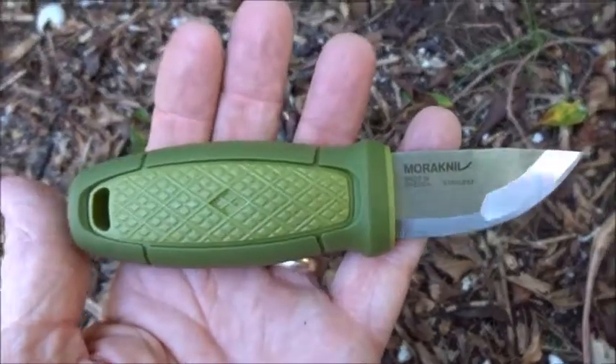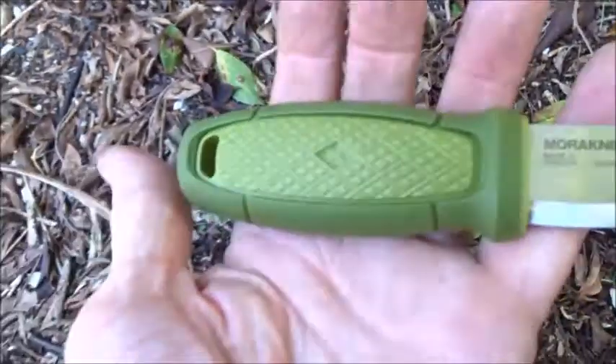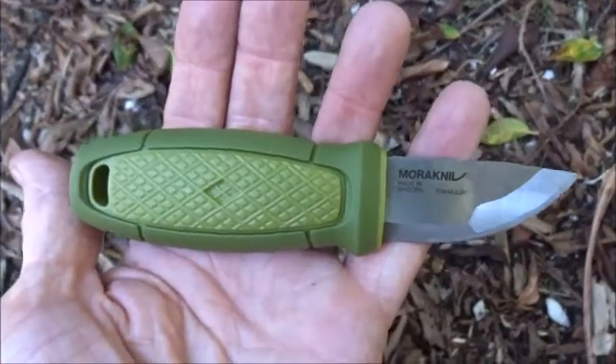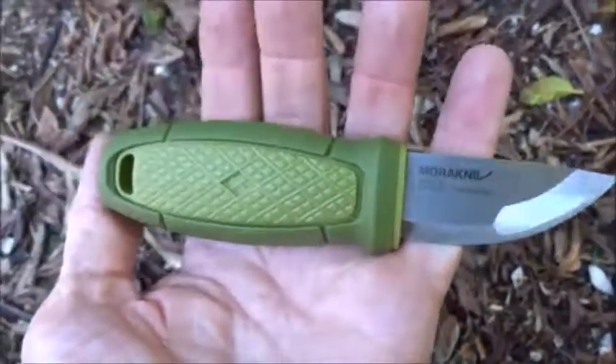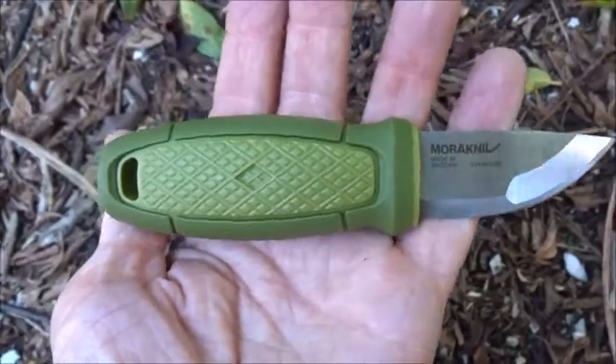What I have here is the Mora Eldruss. It's considered a neck knife, it comes with a cool looking little sheath. This is actually a little neck knife that will actually fit in your pocket.